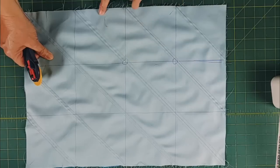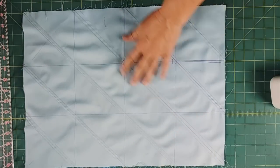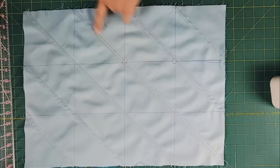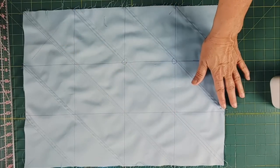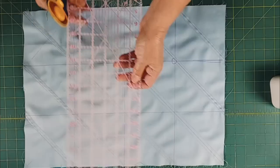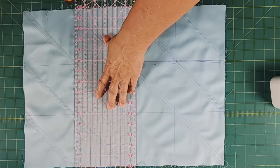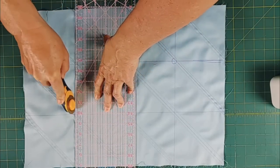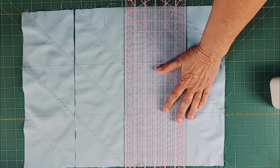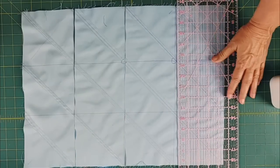I'll line my ruler up along the lines and cut right on them. The first thing I do is cut the grid, which cuts everything into five inch strips — basically bringing us to the point where we're working with charm squares. What I like about this cutting method is I can use the size I prefer — in this case a five inch square — but do it all in one piece. After my last straight grid line, I'll cut the diagonals, usually starting in the middle and cutting across.